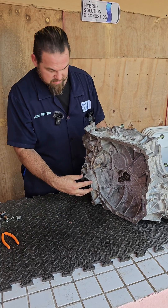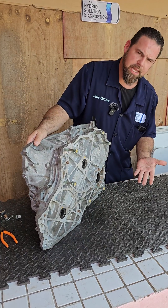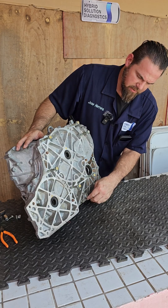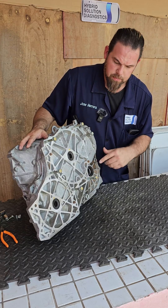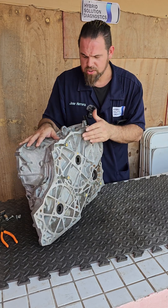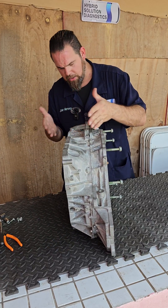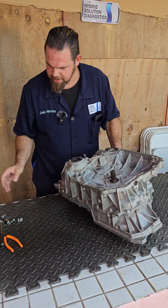This is actually just a transfer case. These are the axles — this side and this side. Maintenance is pretty easy: just a 10-millimeter hexagon. You can take it out and that's how you drain the transmission fluid; this other one is to top it up. It uses almost two quarts of automatic transmission fluid.